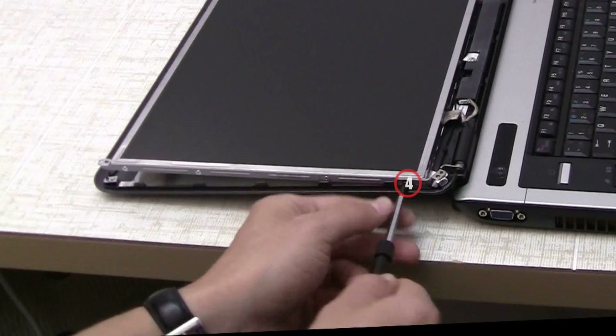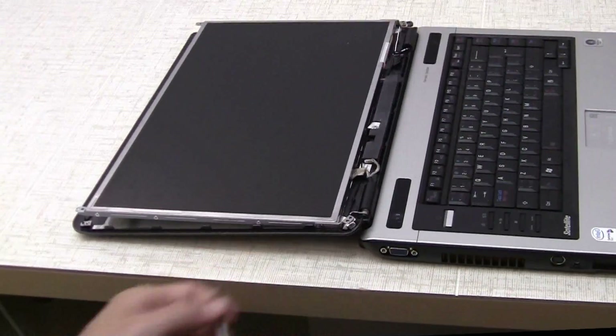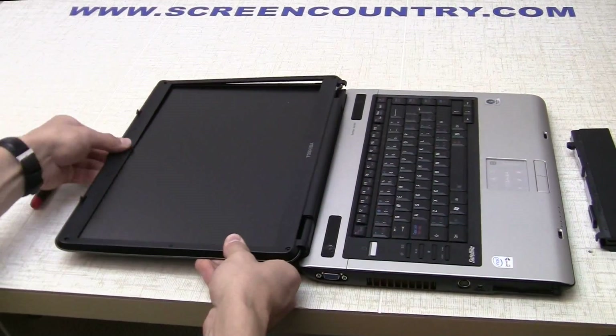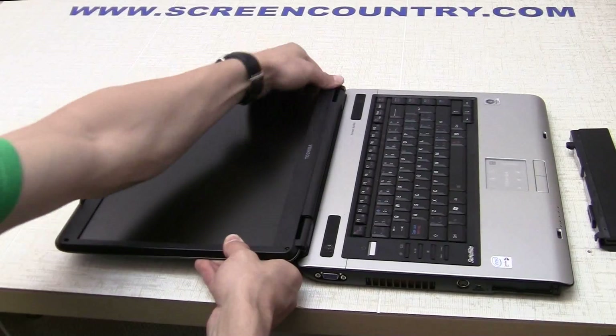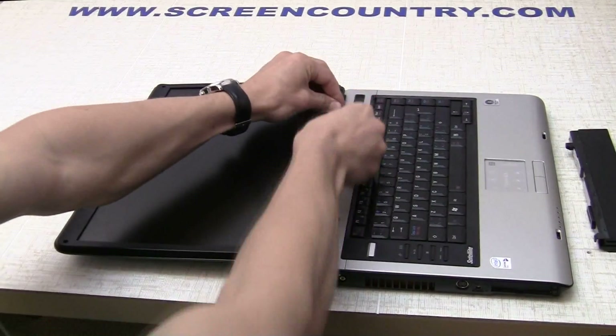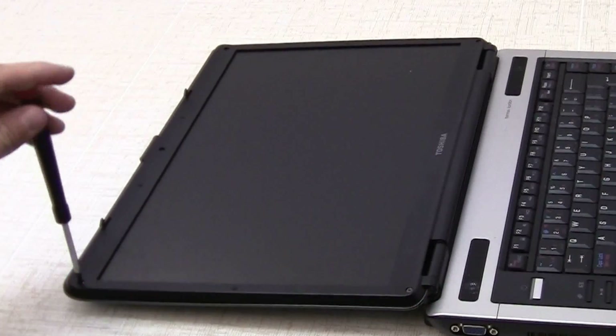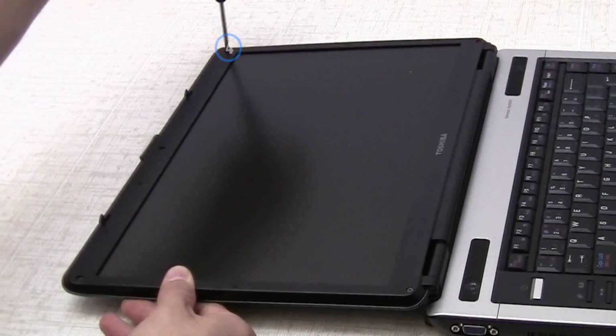Now that both sides of the frame are secured, go ahead and replace the bezel. Start from the top edge and gently snap around the perimeter of the display assembly. Replace the five bezel screws and finally put on the screw covers.